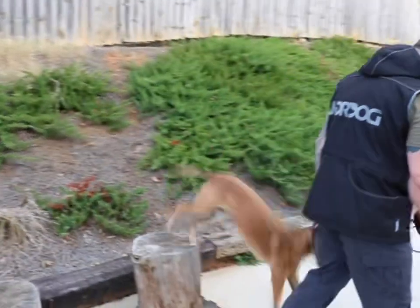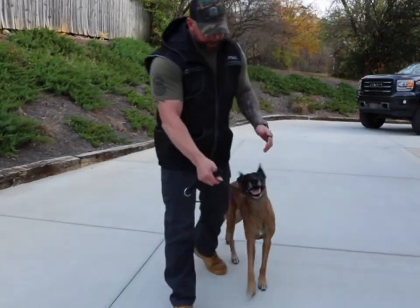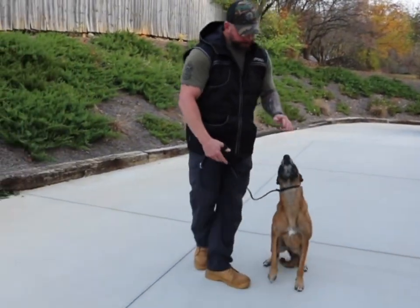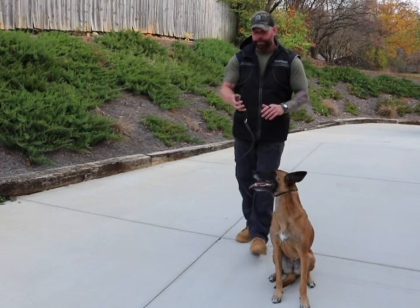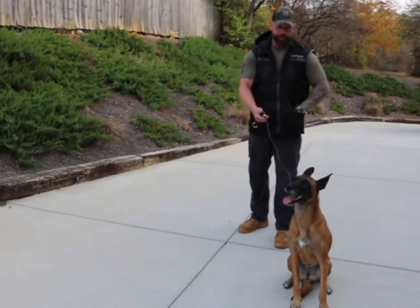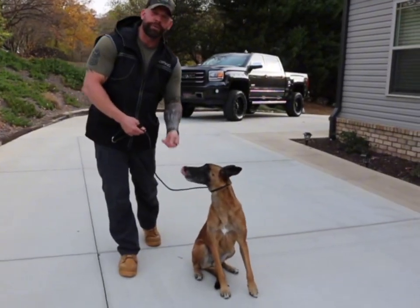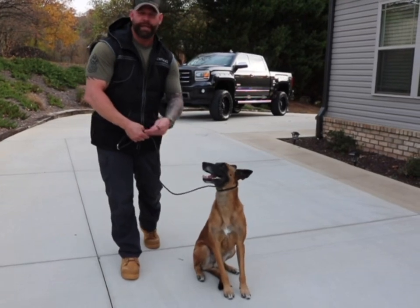So you've got your leash on and you're like, how do I use it? Your dog's out there. If your dog is in front of you and you want them to come back — pressure on, pressure off. That's how we teach this. If your dog isn't eating out of your hand first, do this a couple of times and have your dog eating out of your hand.